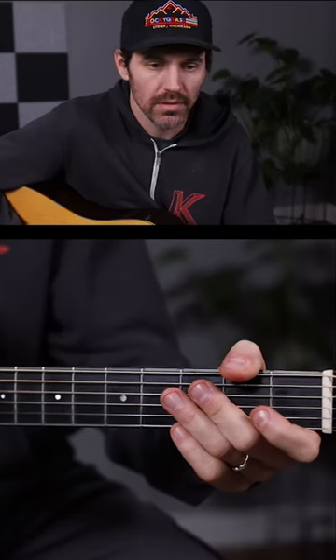This is kind of a classic little Doc Watson yodel lick, going from the V chord to the I chord. The lick is over top of the G, and it's going back to the I or the C chord. Let me play it slowly for you. Three, four.